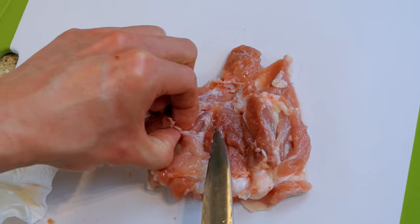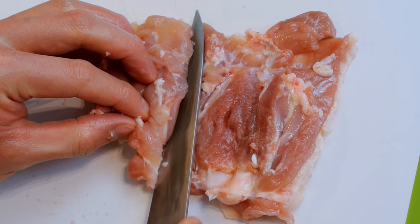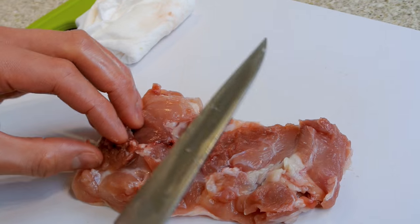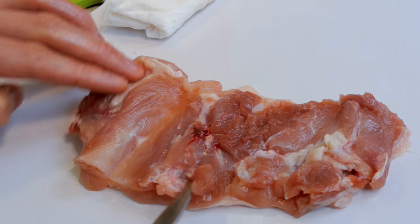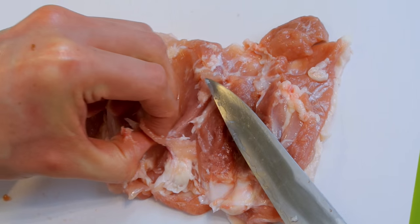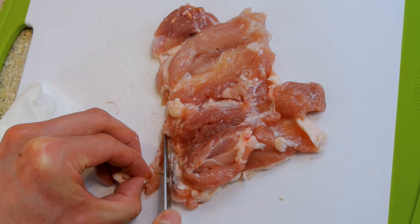You may find that the chicken is not even in thickness, so you'll need to butterfly the chicken. This is really simple — just identify where it's thick, and with your knife pointed at roughly 45 degrees make an incision. Finally, check for any remaining gristle, bits of bone, or cartilage that may have remained on the meat and remove those. And there you have it — one chicken thigh ready for cooking.